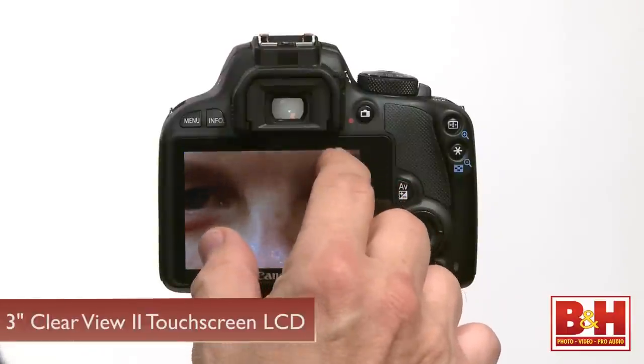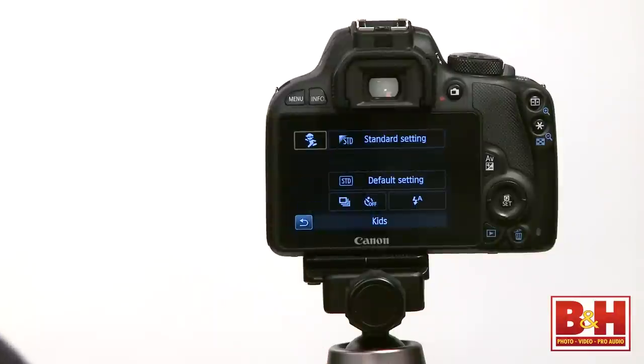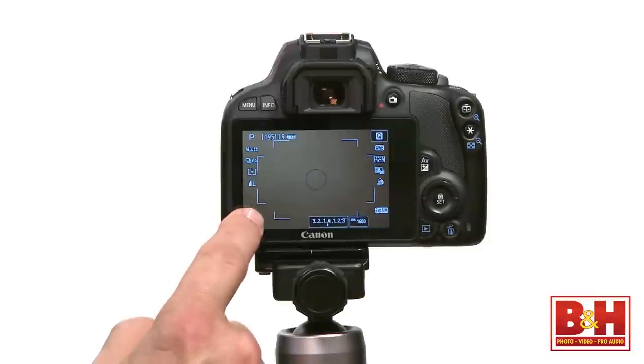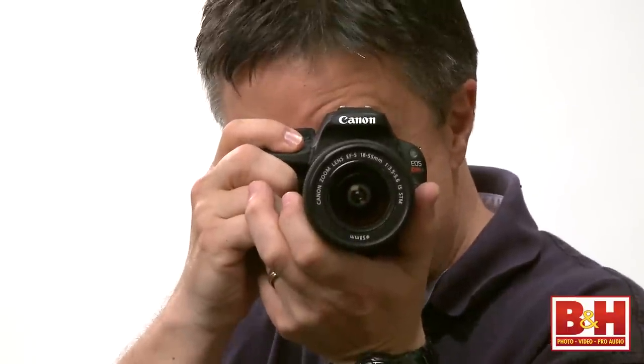The SL1 doesn't have an articulating screen like lots of the Canon Rebel cousins do, but the fixed LCD is a great 3-inch Clearview 2 touch screen LCD, and that's one of my favorite features of the recent Canon Rebel line. The touch screen gives you quick access to settings and image review zooming, and you can even enable touch AF and touch shutter, so you can just touch a spot on the screen in live view mode and the camera will focus there and take the shot. It's a wow feature, but you probably won't be using it a lot because it works best with a tripod and it's not especially quick, like pre-focusing by holding down the shutter button halfway.